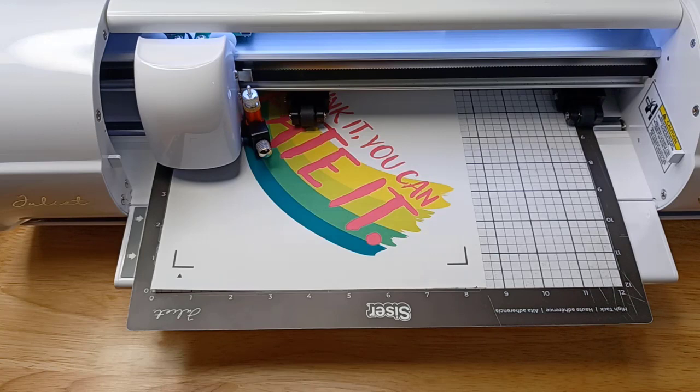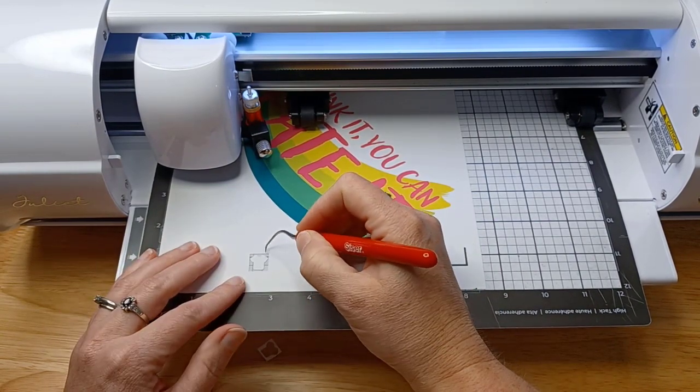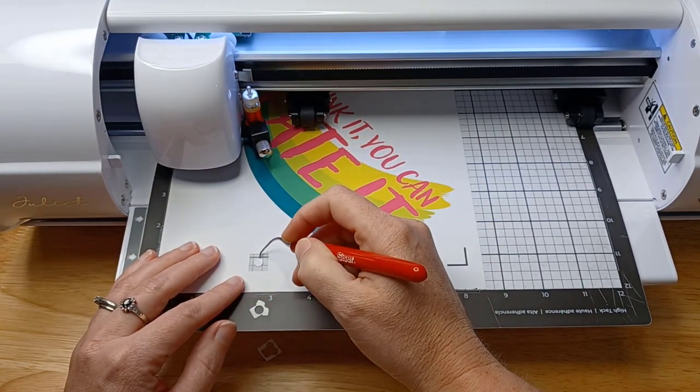I think I had to go grab a weeding tool. And it cut perfectly. So once I knew I had that test cut done...